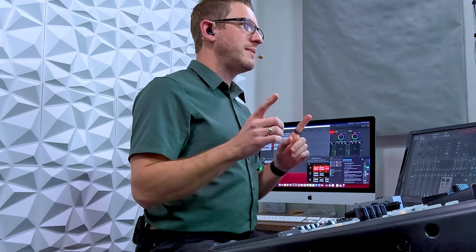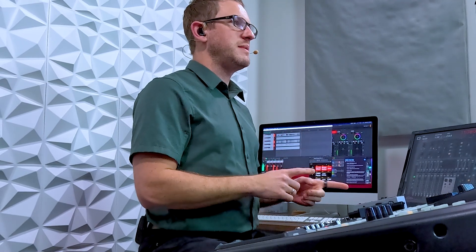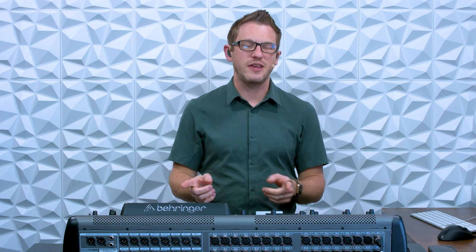If you haven't checked out my website at drewbrashler.com yet, I have a bunch of digital downloads, courses, and audio files available over there for the Behringer Wing, the Behringer X32, and the Behringer Xair. So go check that out if you are interested. Otherwise, let's go ahead and dive in.